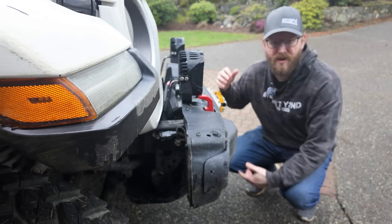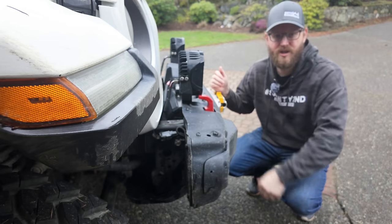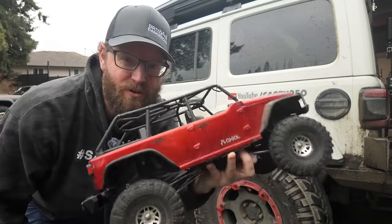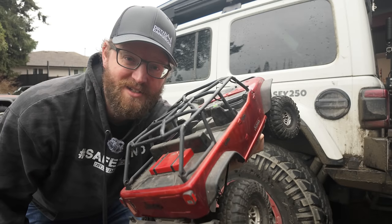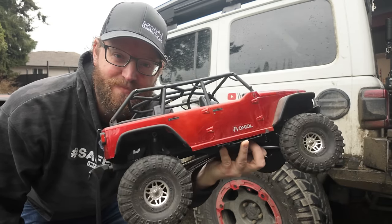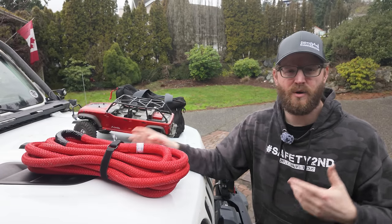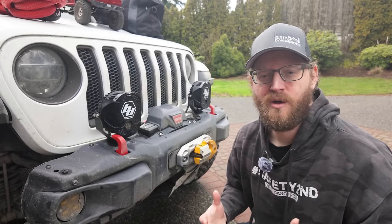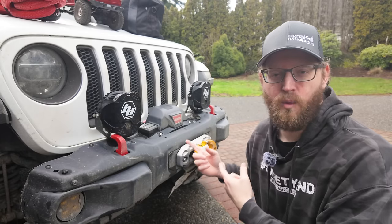I'll talk to you a little bit about my winch and my winch setup. I was trying to figure out a way to demonstrate some of my gear as we go through it, so we're going to try a little experiment using a 1/10th scale version of the Jeep. Rather than just showing you the gear that I bring, I really want to give you examples of where I use it. So let's start the video off with the most essential item: a winch.